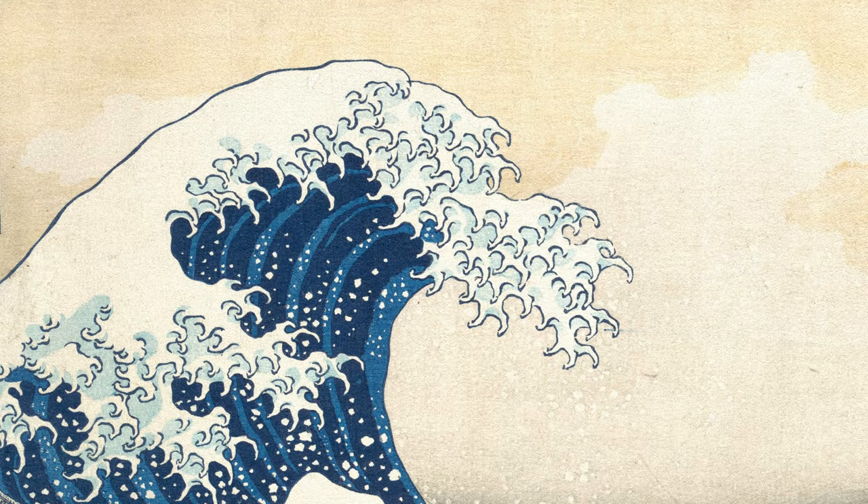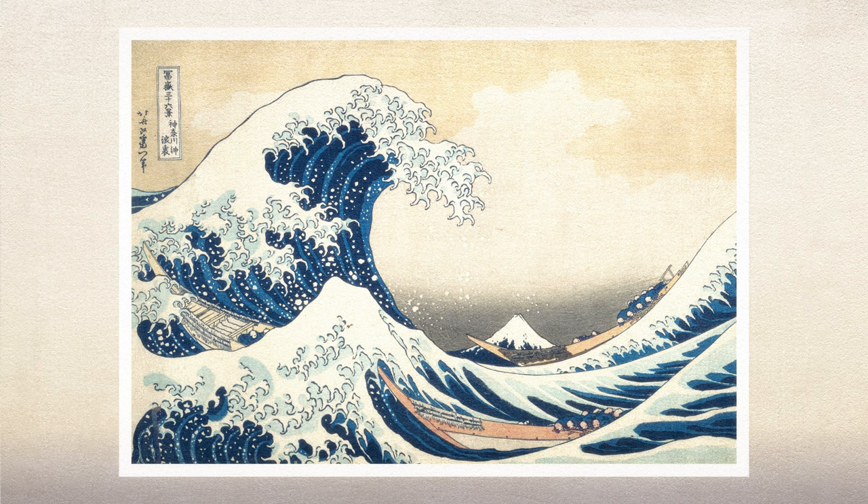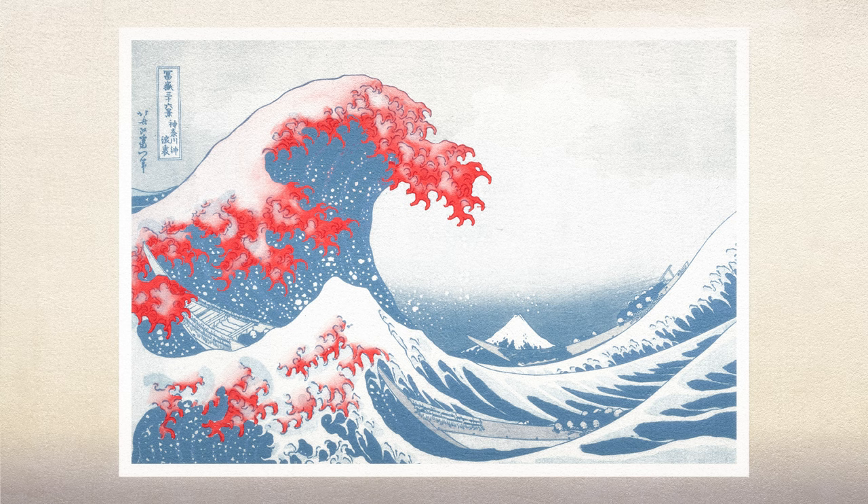The danger of the wave has been emphasised by drawing the foam as a multitude of razor-sharp claws. Its greater form is like that of a dragon, getting ready to breathe fire down upon its prey.